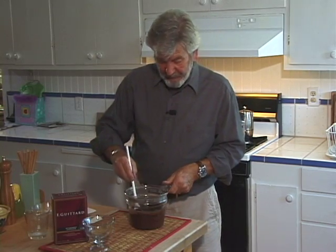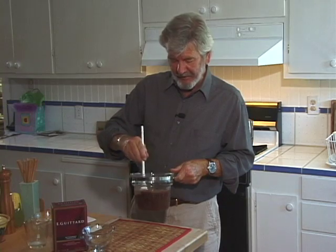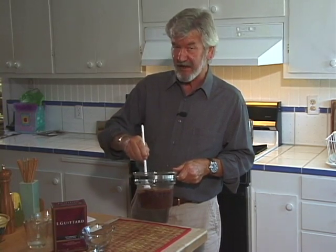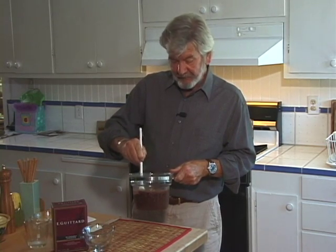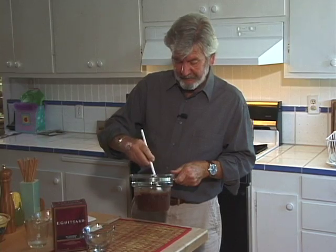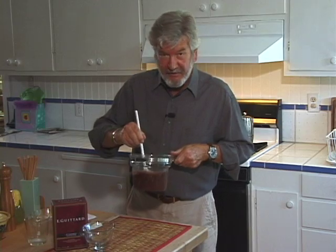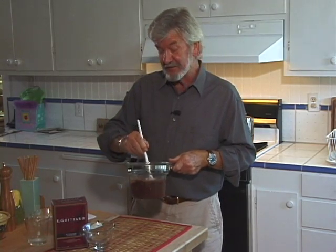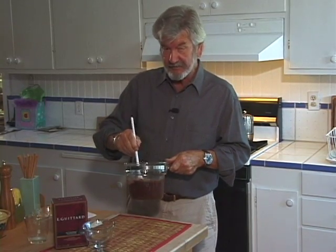The recipe is 10 ounces of bittersweet or semi-sweet chocolate, half a cup of milk, and one half teaspoon of vanilla extract — although I use a generous half teaspoon. So we blend it again to make sure the vanilla is nicely distributed. The smell from this chocolate right now is just fabuloso, let me tell you. That's the beauty of using really good quality chocolate.